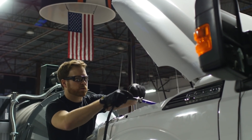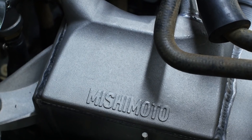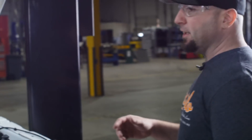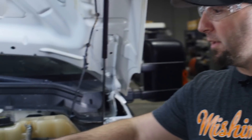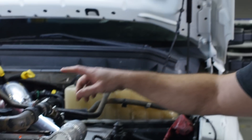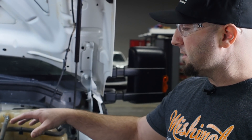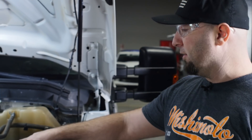This is our 6.7 Powerstroke work mule that we test a lot of our parts on. Jason is rigging up all our test equipment so that when this goes on the dyno we're taking all the temperature measurements and a whole bunch of other data to test the efficiency of our intercooler.